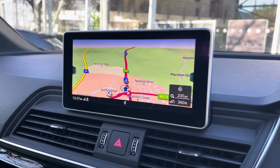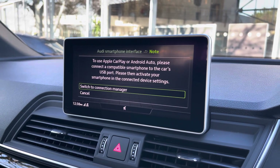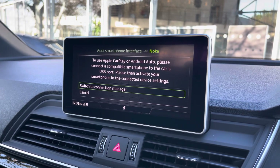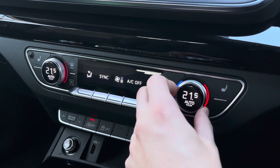Speaking of satellite navigation, this vehicle also comes with the larger satellite navigation screen as part of the technology package. You also have Apple CarPlay and Android Auto, so you can use things such as Spotify and Siri whilst on the move, making it much easier and safer while giving you that more familiar layout.